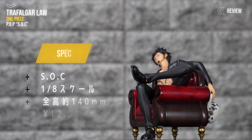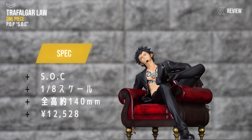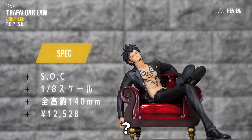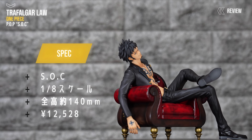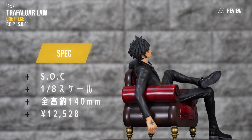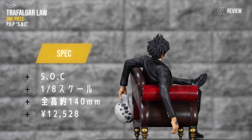全体のレビューをやっていきましょう。めちゃめちゃセクシーですよね。やっぱりフィギュア、椅子に座るといいですよね。まず、クオリティなんですけど、結論から言うと、めちゃめちゃ高いです。ロー本体としては特に造形ですね。髪の毛だったり、スーツの金属の装飾、ベルトの質感、ここら辺がすごく細かく造形されてます。